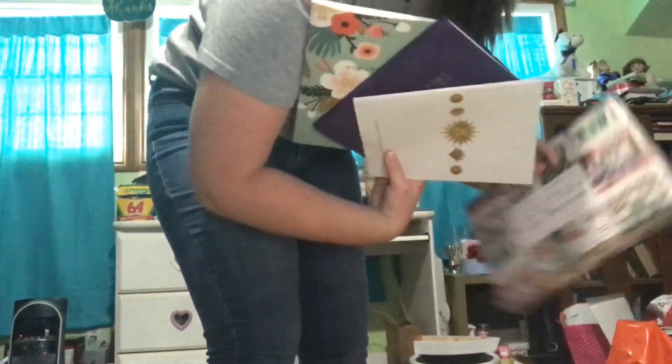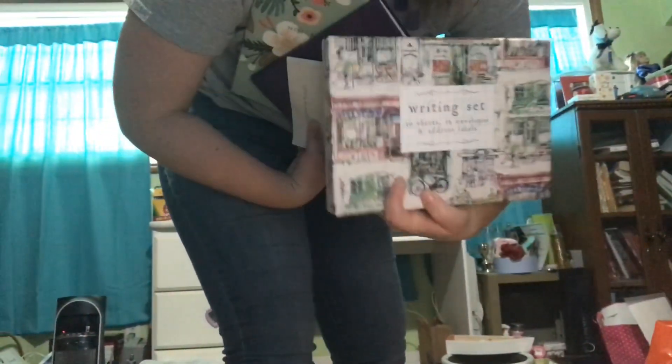That water bottle is actually from a few months ago for a baby shower. The more I cleaned, the more notebooks I found and it is such a problem.